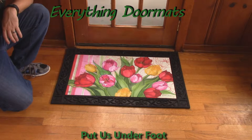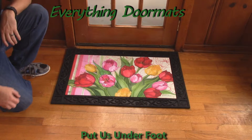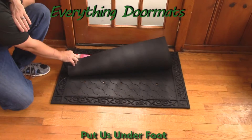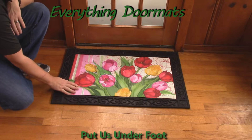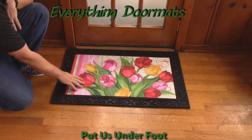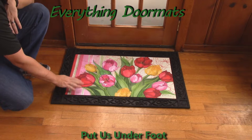We've got this Glorious Garden MatMate insert doormat, featuring its custom recycled rubber back, which is slip resistant, and a smooth polyester top surface that's fade and stain resistant because the ink is injected directly into the surface.